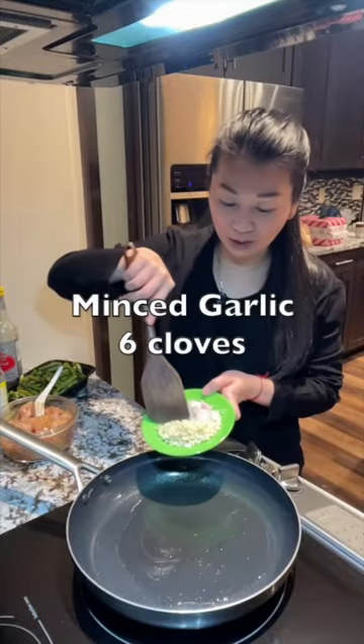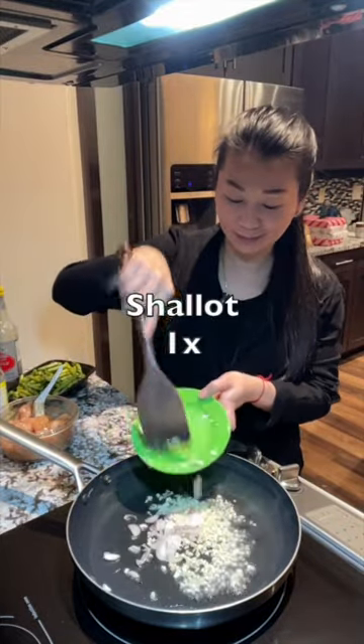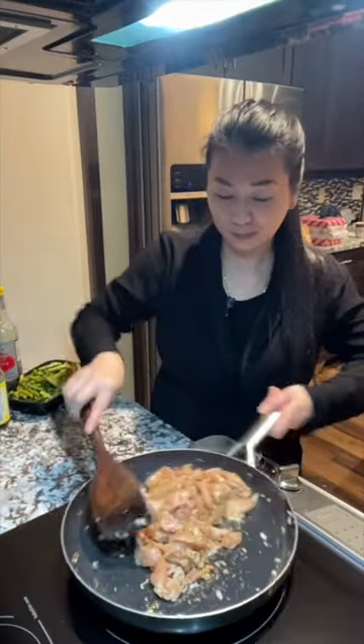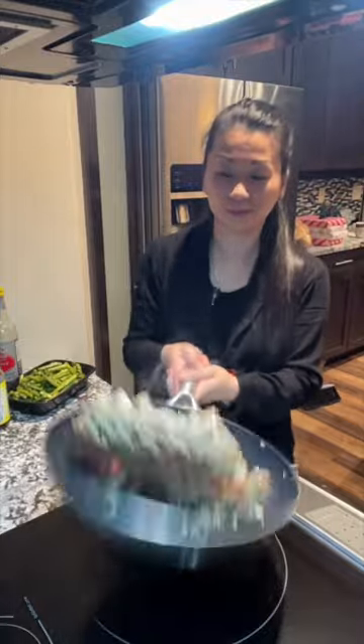Add cooking oil, and when the oil is hot, add minced garlic and shallots. Fry them until they turn lightly brown. When they turn lightly brown, add the chicken. On high heat, cook the chicken until it's completely cooked.